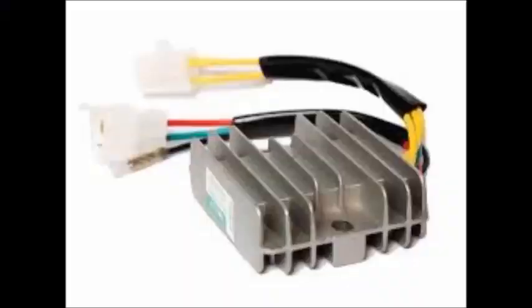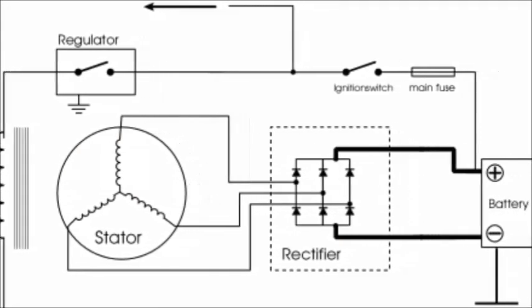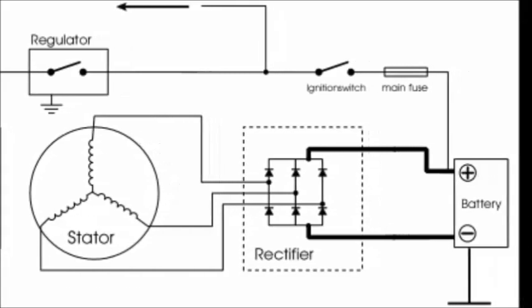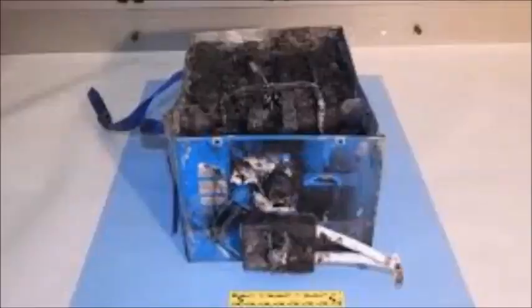This brings us to the last part: the regulator. The regulator simply keeps the voltage created by the stator from going above the required limit needed to power a 12-volt battery. This is usually 13.8 to 14.5 volts. Without it, your battery and components would quickly be fried and rendered useless.